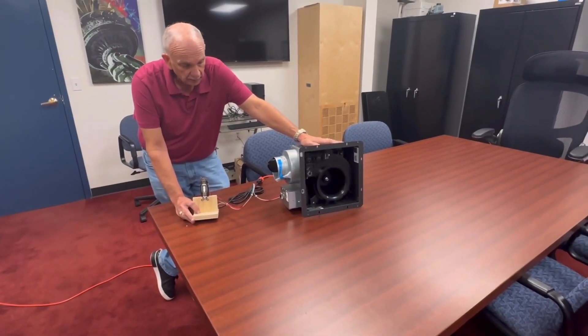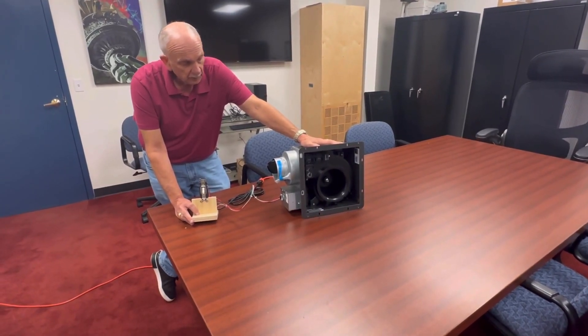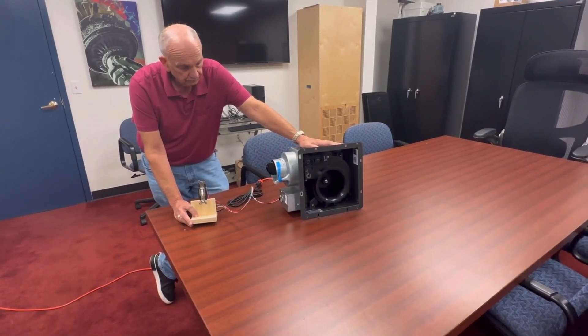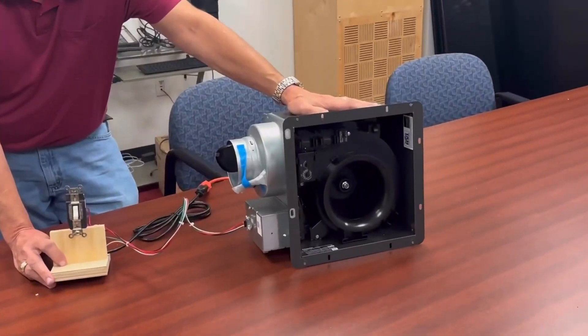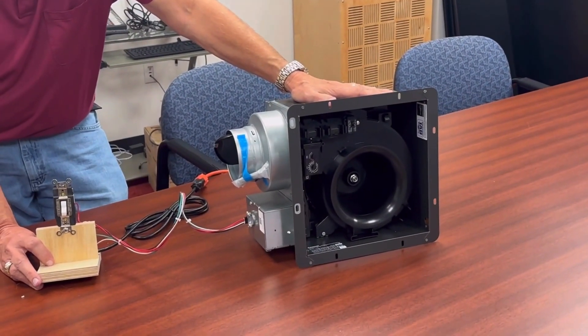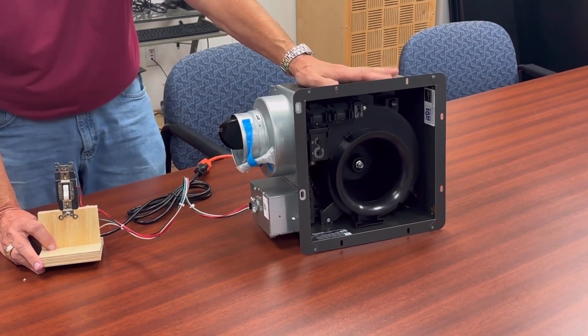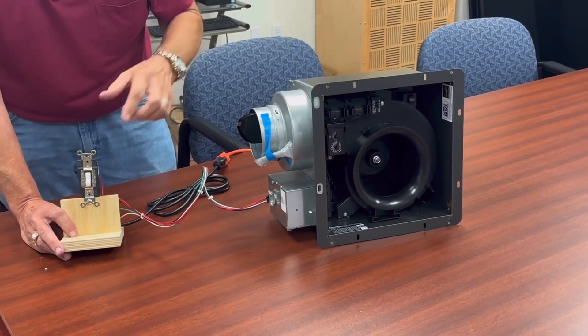Right now you can hear it — it's at full speed. It will eventually slow down to its background. And that's what it's doing now. Once it reaches that 30-second mark, it's slowing down to its background of 30 CFM, which is adjustable to meet your ASHRAE needs.